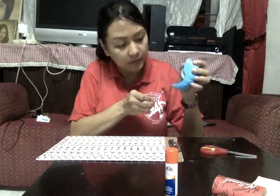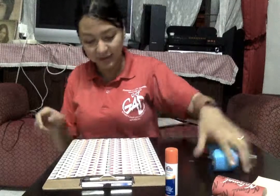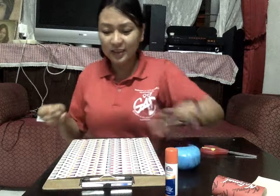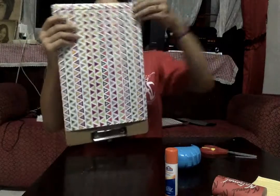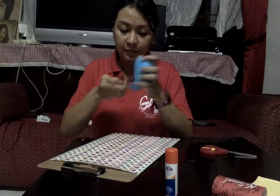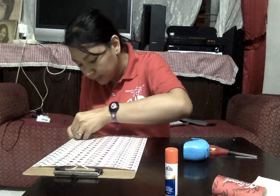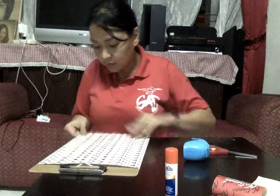A little bit here on the ends, then I'm going to tape this. Wow, it's so cute! It's so cute! I like this triangular pattern. It's so cute!